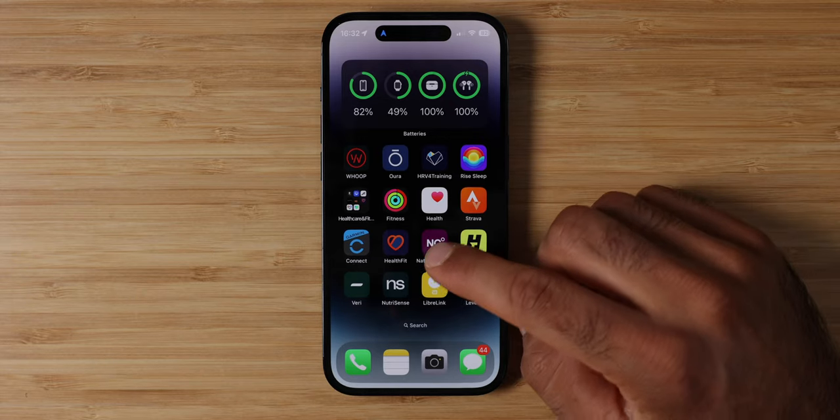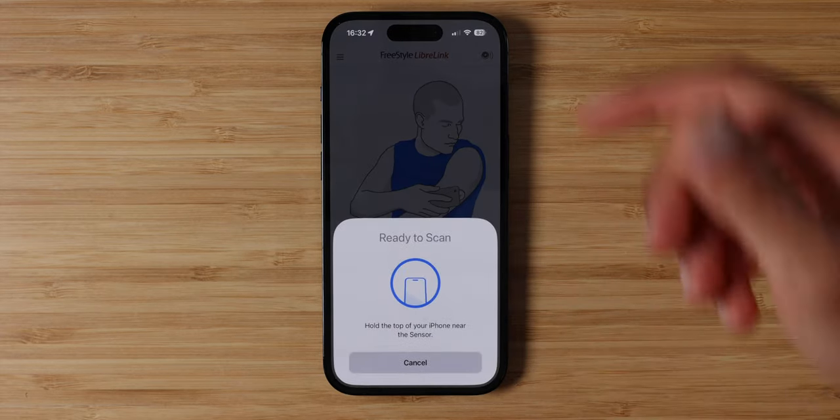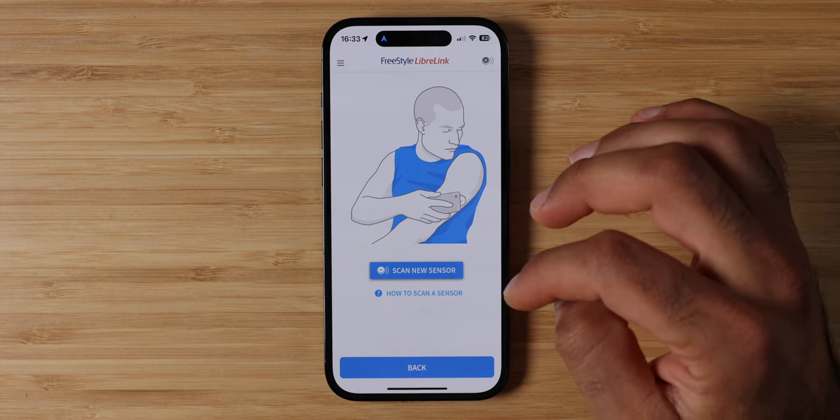What is it like using the app? Right now you need two separate apps. The first is the Libre app if you're using the Freestyle Libre. You initialize the sensor and then scan it every eight hours. You open the app, tap scan sensor, and place the top of your phone on top of the sensor on your arm. It downloads the data and sends it to the Levels server. This app is just used for scanning your Libre via NFC.